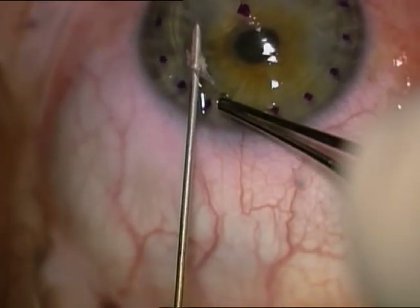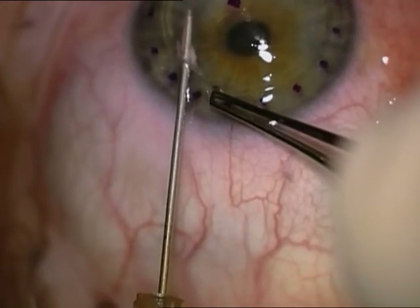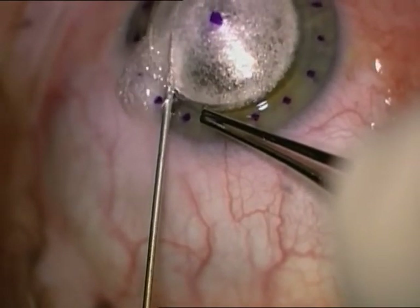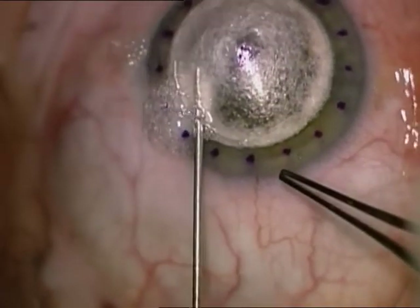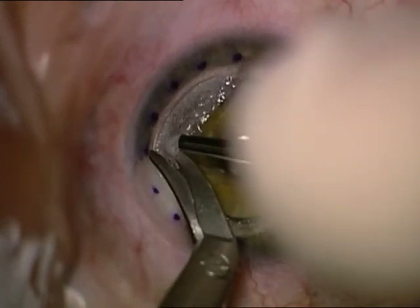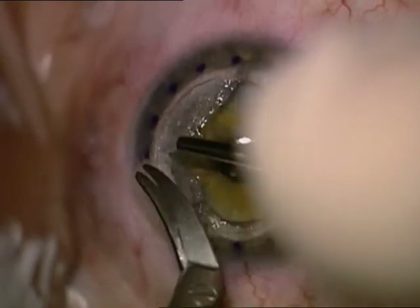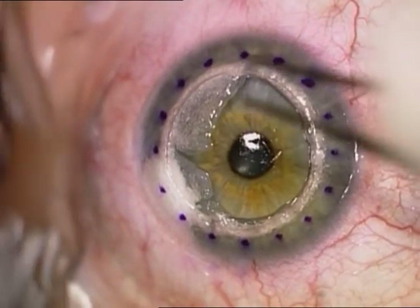This is another keratoconus patient where we inject air downward toward Descemet's membrane and succeed in separating it on the first attempt. This technique is Anwar's big bubble technique.